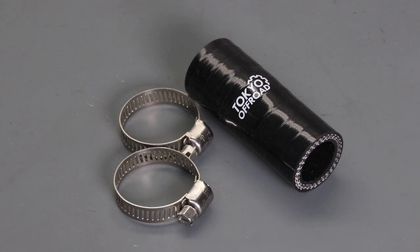In this video we're going to be looking at the Tokyo off-road silicone coolant hose kit, which can be used to replace the stock lower left coolant hose on 2020 and 2021 KTM, Husqvarna, and GasGas 250 and 300 TPI models.